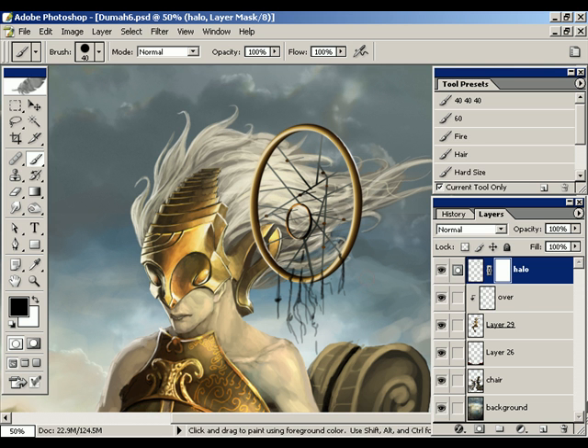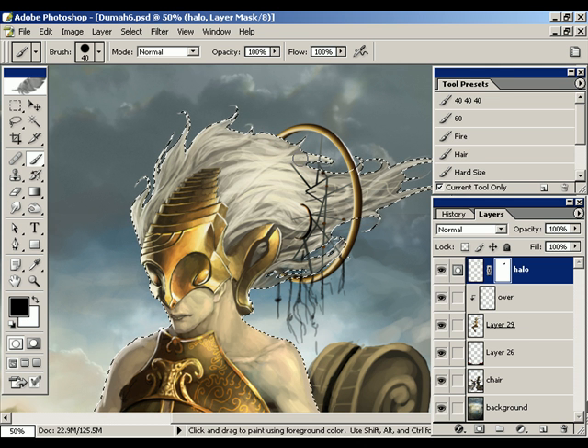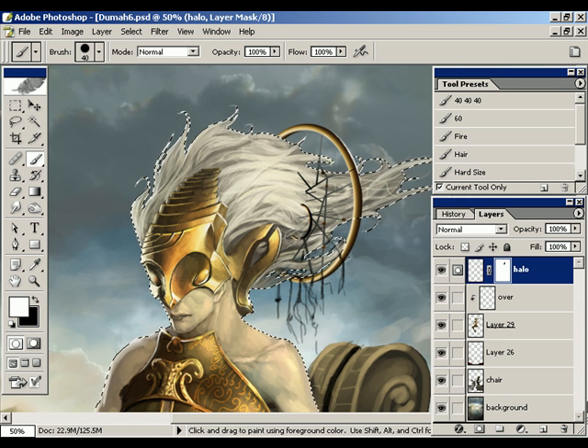Now, rather than going in all willy-nilly, what I'm going to do is select the character by control-clicking on its layer here. That way, we'll make sure that we're only erasing the part where the character is overlapping. And you can see as I paint in black, what it's doing is essentially working like the eraser tool. But the major difference is the fact that if I go back in and paint white, I am going to start revealing that layer again, and it's going to come back.